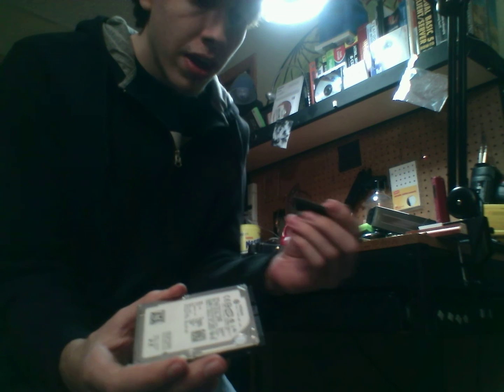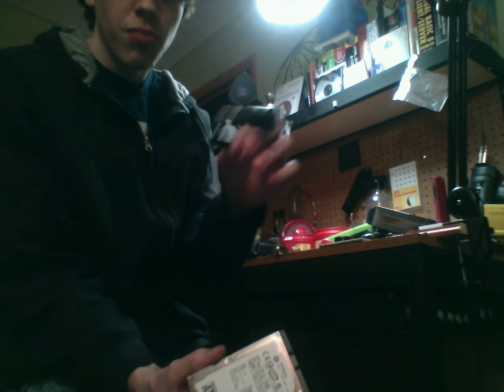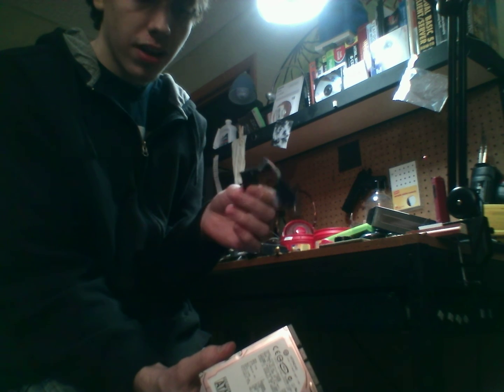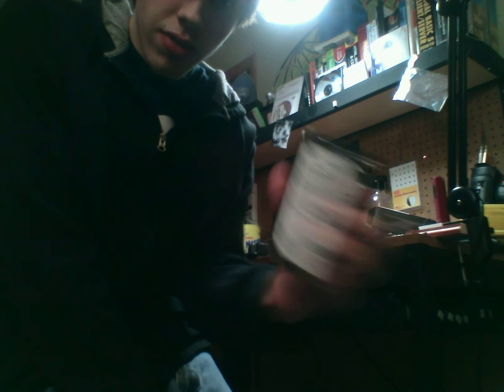To disconnect this, all you have to do is unplug that. There you go, and here's your converter cable. You can actually use a different SATA hard drive with a bigger capacity than is recommended for the Xbox, or at least a bigger one than you can find online. And here you have your actual hard drive for the Xbox — as you can see, that's serial ATA.